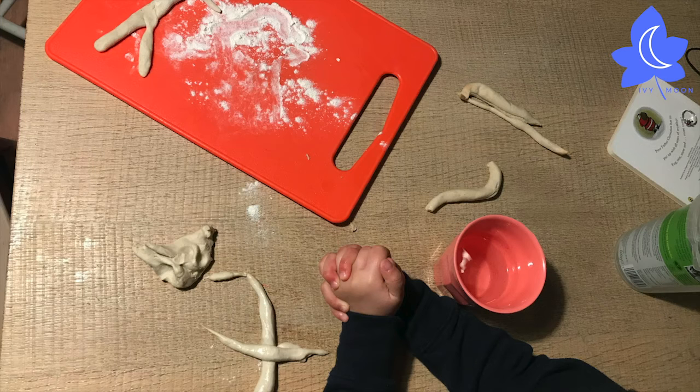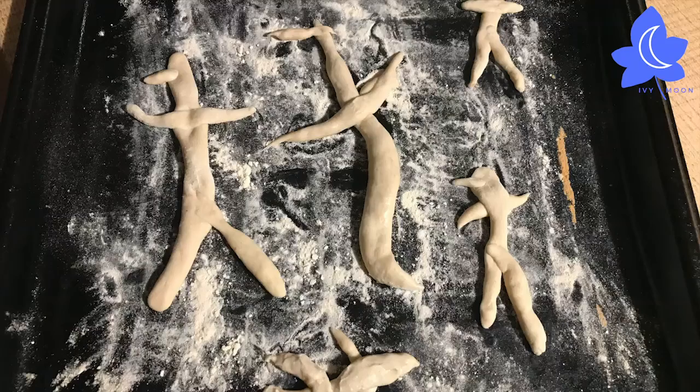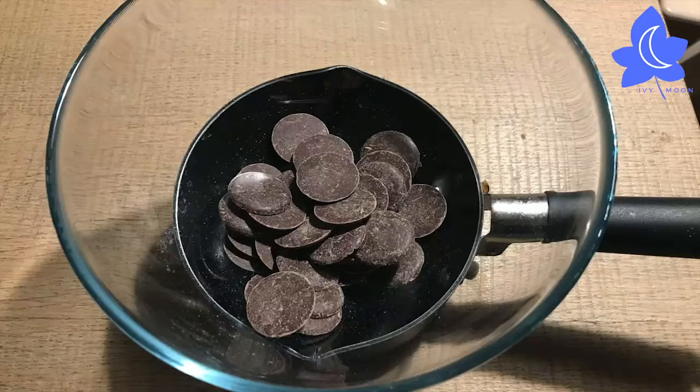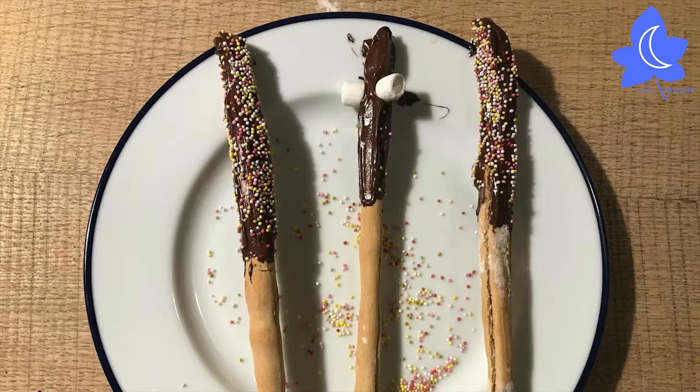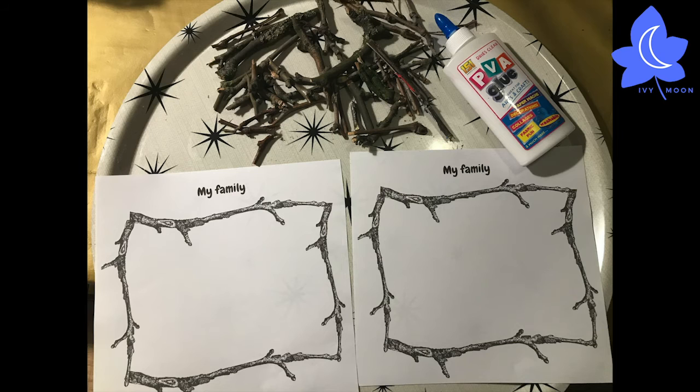If you're feeling adventurous, you could even make some stick people out of breadsticks by rolling some arms and legs, and use a tiny bit of water to stick the pieces together. For a treat, you can melt some chocolate and then dip the cooked breadsticks in the chocolate and add decorations.